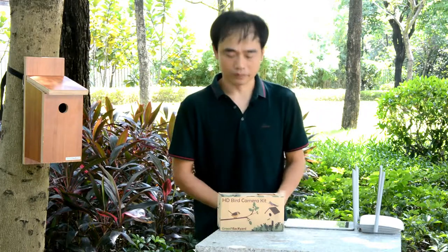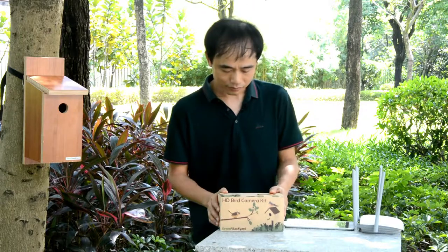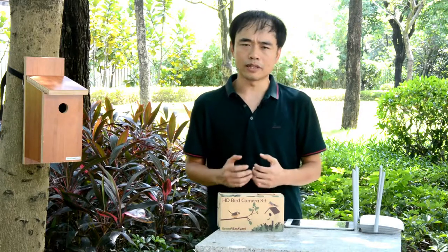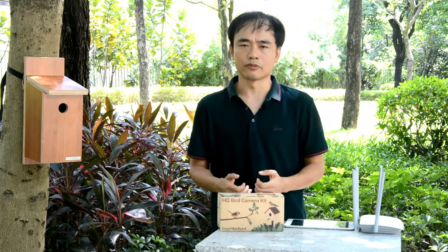Hi there, this is Joe. Here we have the Wi-Fi box camera kit from Green Bay Yard. The box camera works similar to our mobile phone — we can connect the camera to our home Wi-Fi network and view the camera remotely with the app.